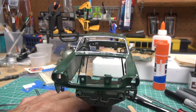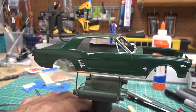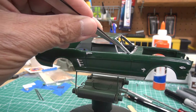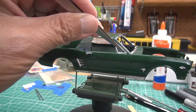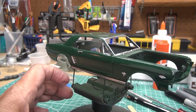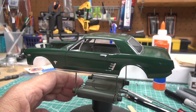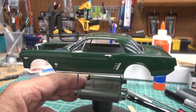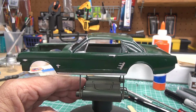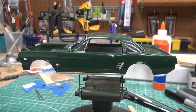It didn't come out too bad. The lines on this body were not very well defined so it was difficult, and I probably should have done a little sanding and smoothing in the wing window areas because it was a bit rough there. But again, this build is really about experimenting and learning different techniques. Next I'm going to be installing the glass and getting the interior tub and things put together.